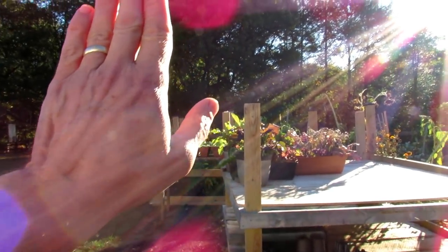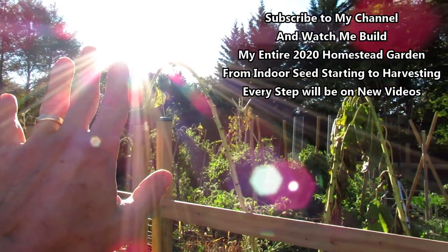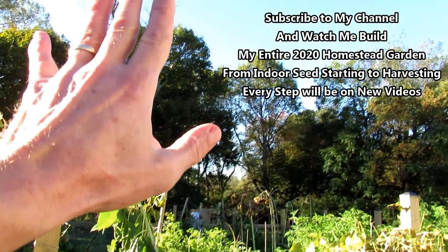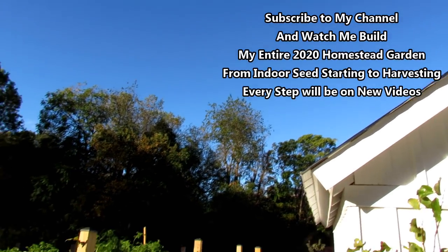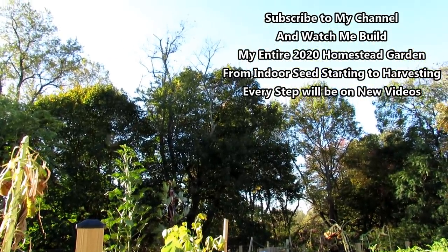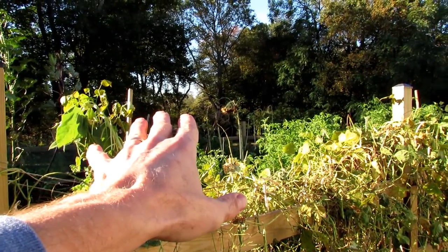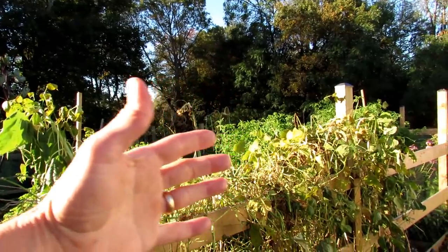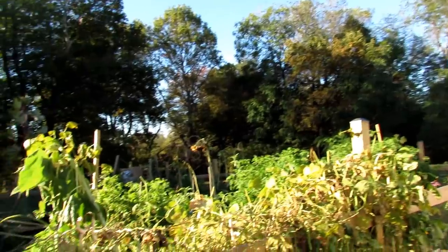My sun comes up over there — you can see it right now, really bright. And it tracks behind those trees, and then about noontime it comes up over there and works its way all the way around. So I'm planning so that everything in the back are the smaller plants, and everything coming this way are the taller plants, so that the shadows fall outside the garden.